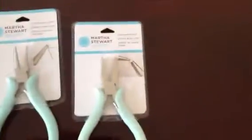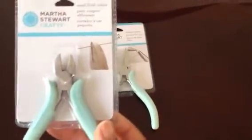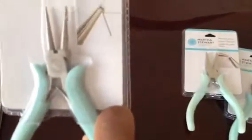She also got me these some time ago — I think back around Christmas time when Michaels was having their clearance on Martha Stewart tools. I have this flush cutter, the flat nose pliers, and the round nose pliers. So thank you, thank you, thank you.